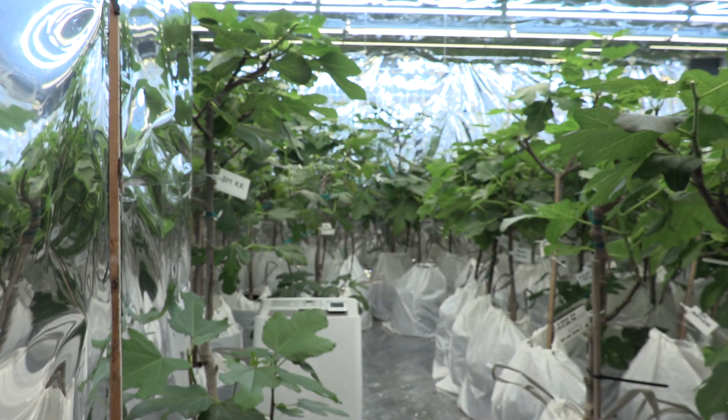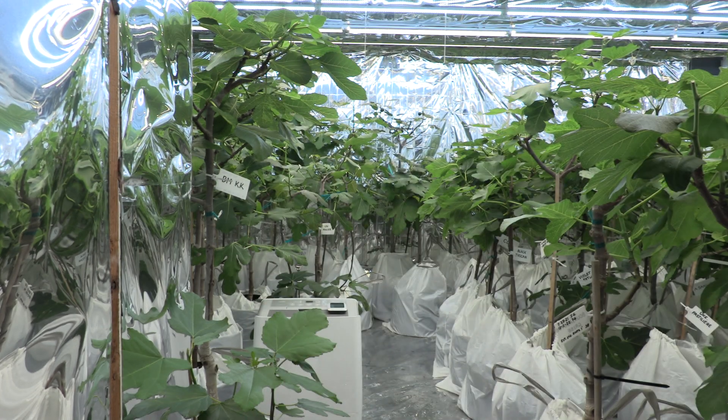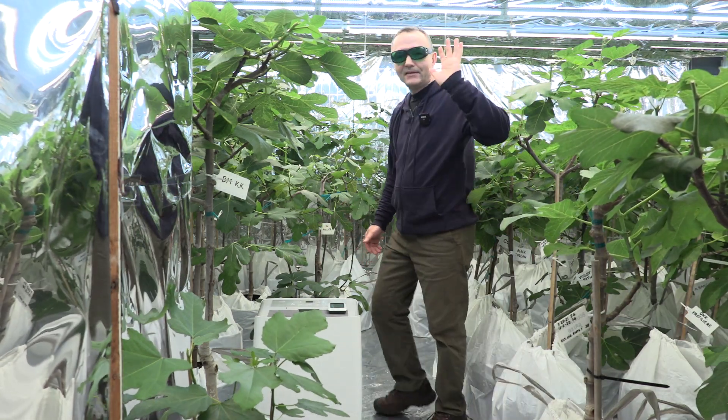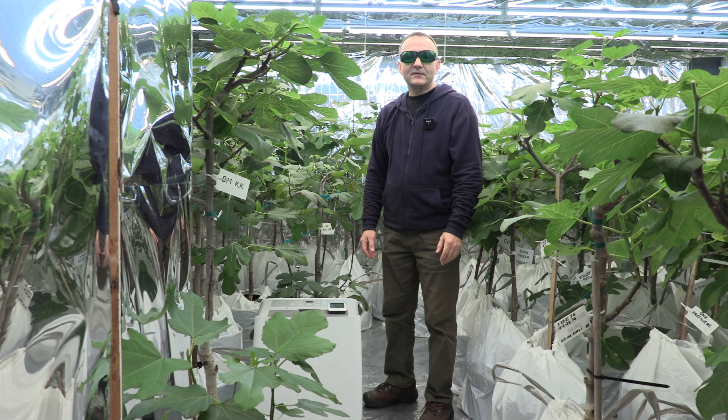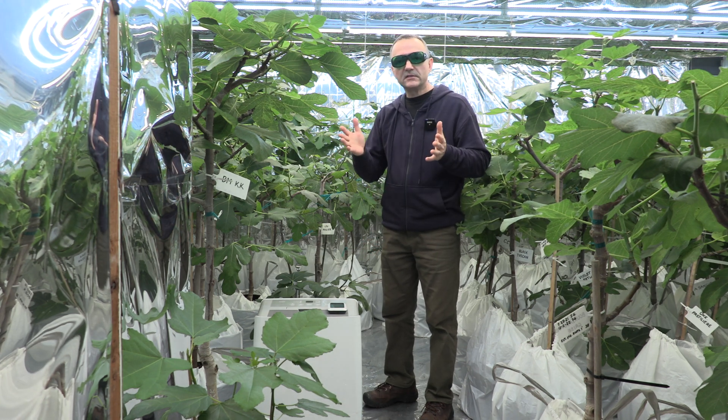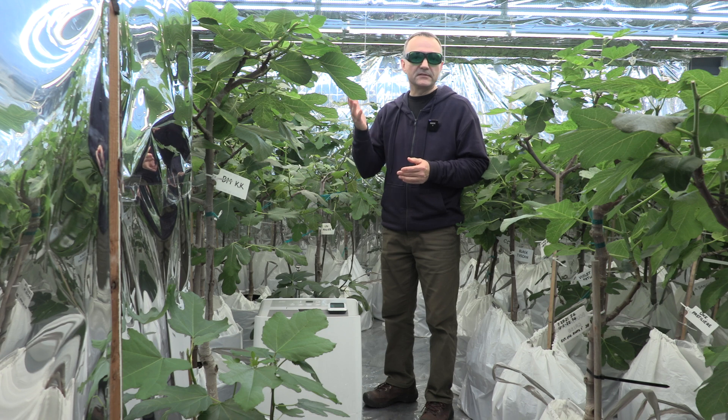Greetings everyone! Today is March 17th of 2023. Today's video will be a tour of my fig grow room — two months, roughly 60 days since I've turned my lights on.